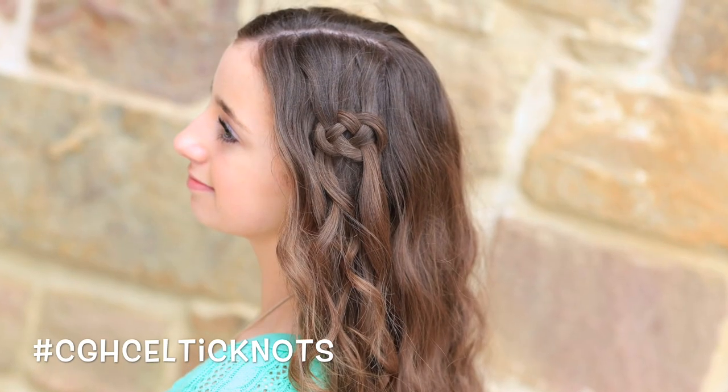And there you have it! Bonus video for you guys this week — we've done another Disney style video. You can find it right here or in the description box below. We did Elsa's coronation hairdo, so make sure and go check that out — it's beautiful as well. We will see you guys next week. Have a great St. Patrick's Day! Bye guys!